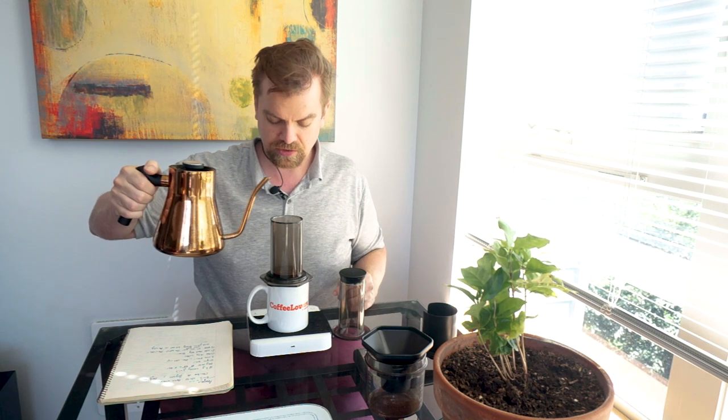Now we're going to add 40 grams — I actually ended up doing 42. This is an example of where having a slow control kettle can be really helpful. We're at 30 seconds now, so we're going to add the rest up to 250 grams and then immediately press.